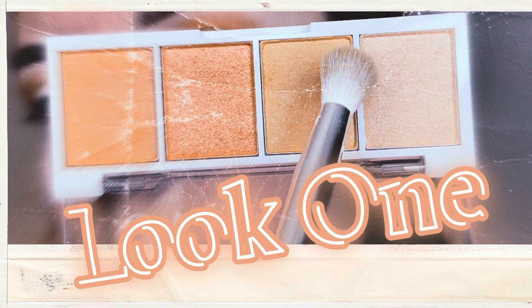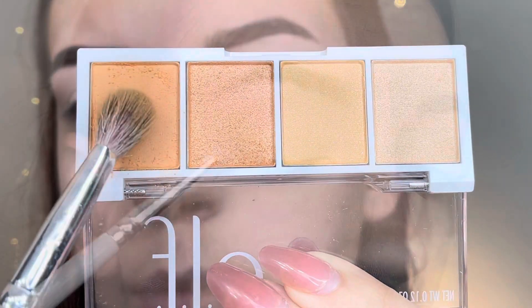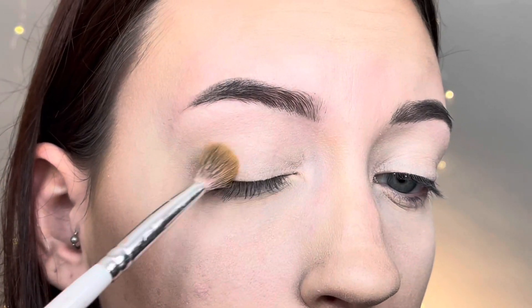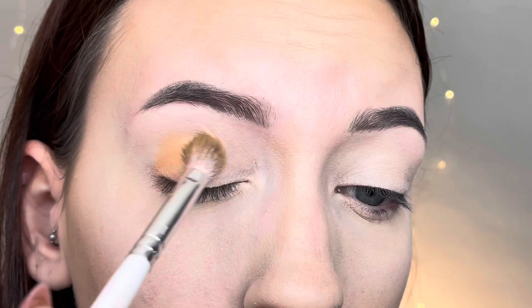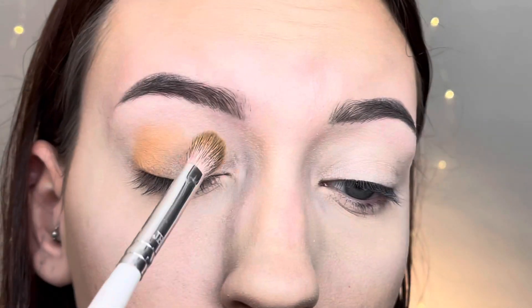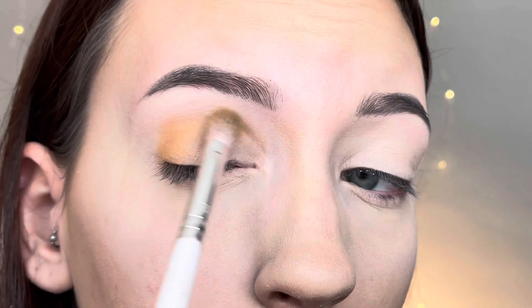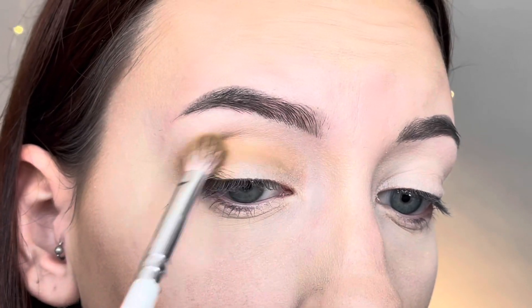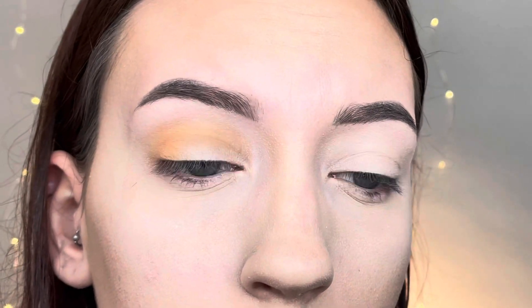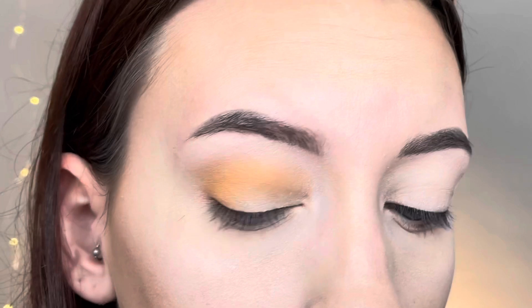So here is look number one. I'm starting off with the darkest peach matte shadow, taking that on a fluffy blending brush and blending it in the outer corner of my eye, then blending it all along the crease. I'm taking it just a little bit above the crease because I have hooded eyes, so I'm packing that shadow in to get full pigmentation.